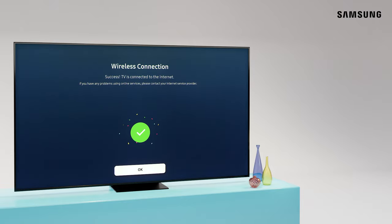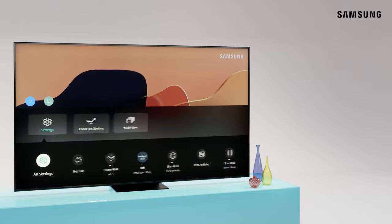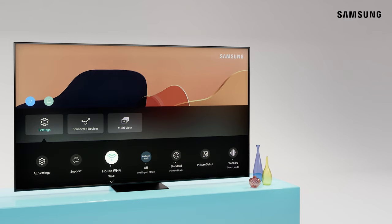And just like that, you're connected. In the future, quickly access your Wi-Fi network from the Quick Settings panel.